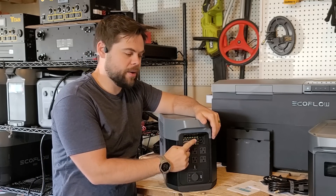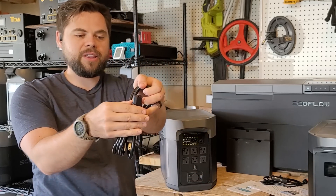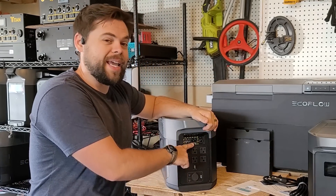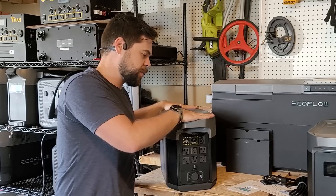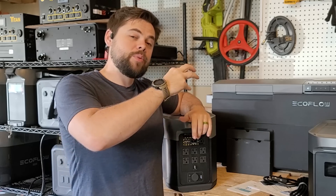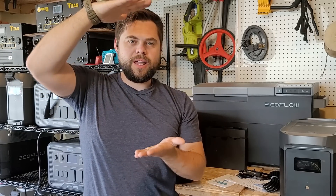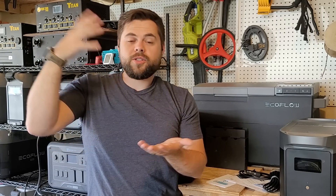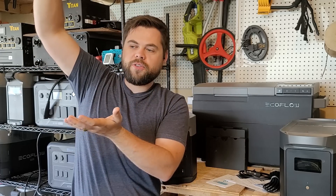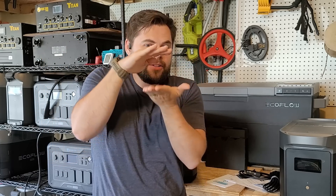On the back we also have a C14 receptacle — the C14 is what the C13 plug plugs into — and this will do up to 1800 watts input, which means you can charge this whole unit in just over an hour, about an hour and 15 to 20 minutes. Once it reaches 80 percent the input rate slows down, because once you get to that last bit it's hard to fit a larger volume of energy into a smaller space — so it slows the energy going in because there's less room left in the battery.